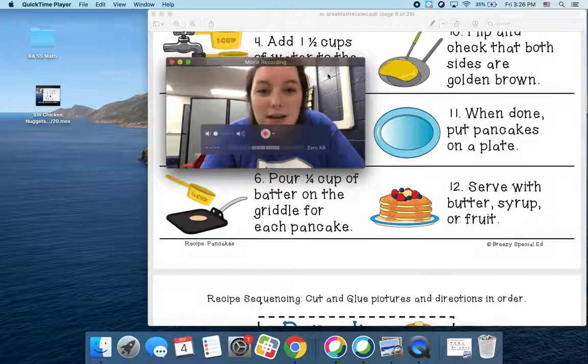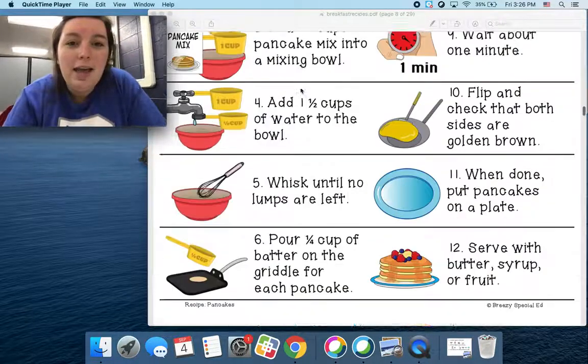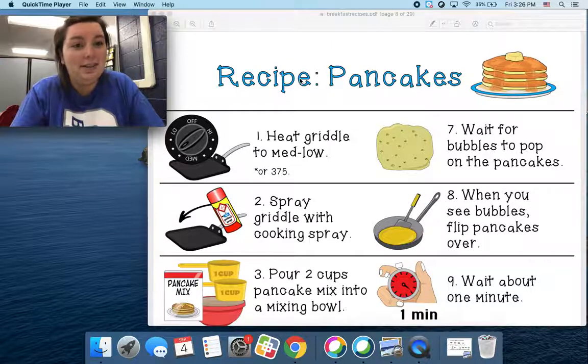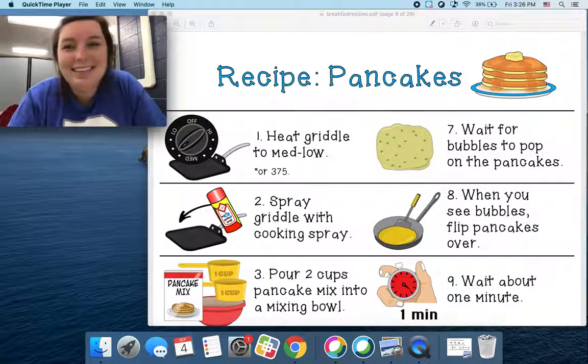So I want you guys to practice doing those actions with me so you guys are getting ready. And then with your family at home, if you want to, you can make this. All right, hope you guys enjoyed it. I will catch you later. Bye!